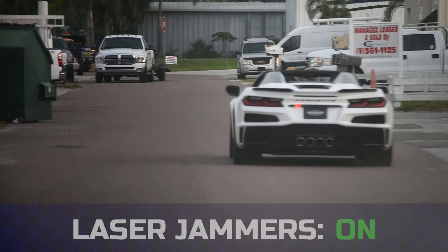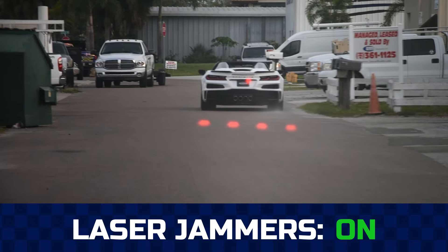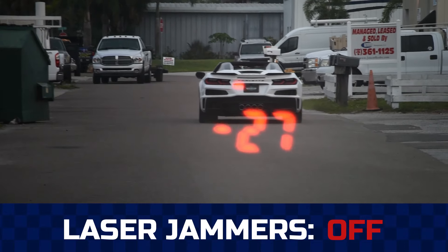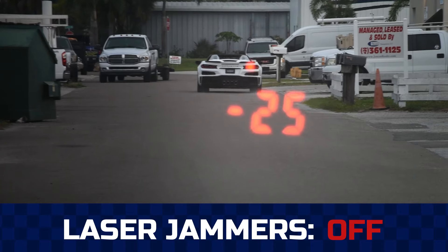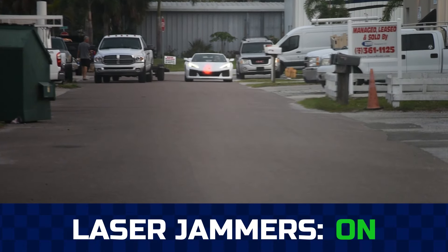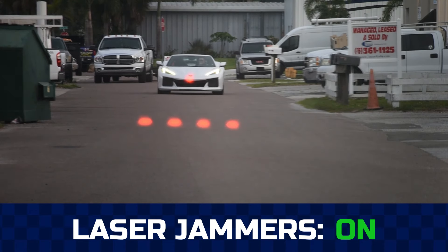After every install, the system is tested again with multiple laser guns to verify everything is working properly. You can see in these clips the gun is unable to get a speed until the laser jammers are turned off. The laser jammers are programmed to jam for a certain number of seconds and then turn off, so you are alerted and have a chance to slow down before law enforcement can obtain your speed.